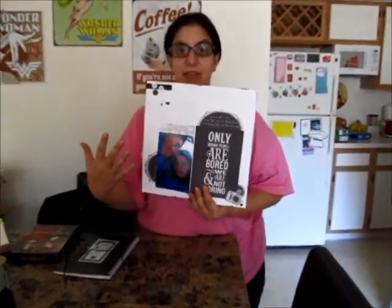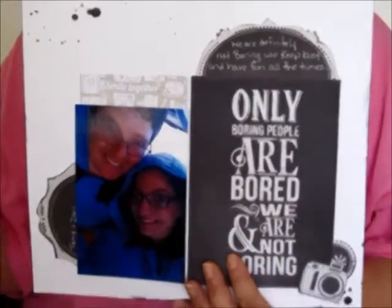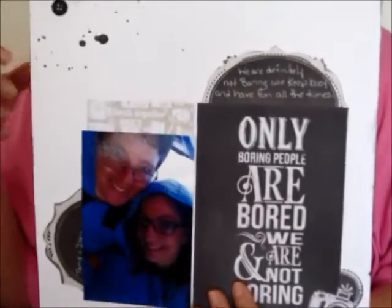How perfect to create a black and white page than with black and white chalkboard elements, which are super trendy right now. But I do love them, I think they're super fun.